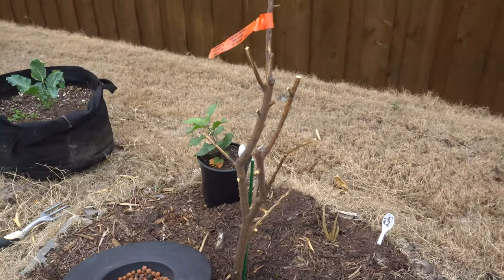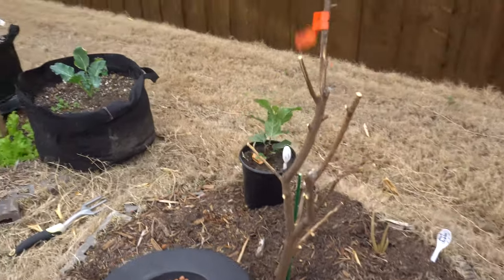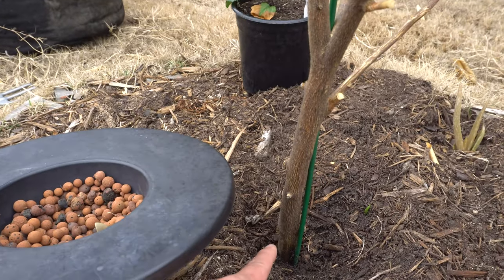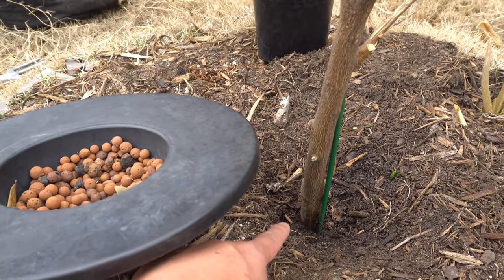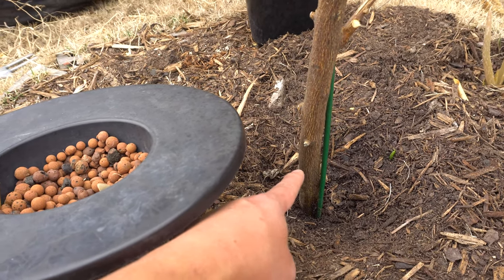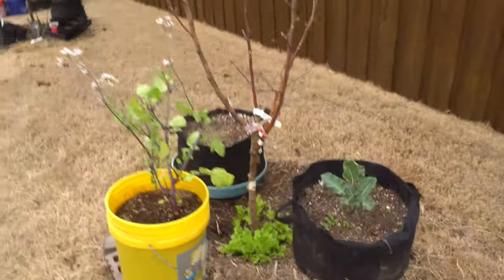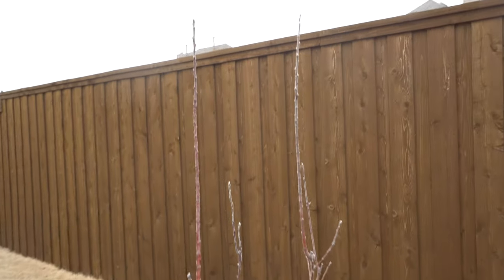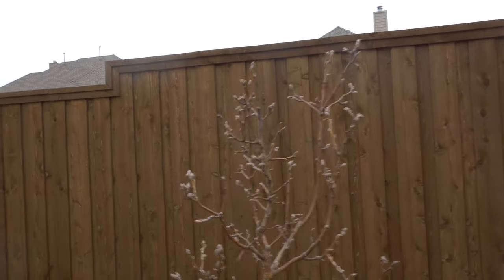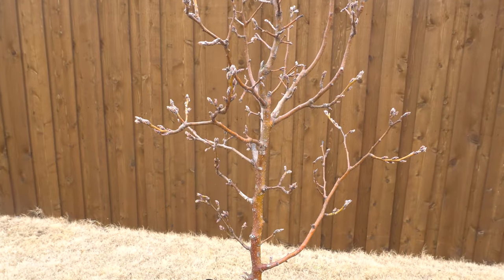The crazy snowstorm we had killed my lime tree — everything from the top is dead. Maybe it'll grow from the bottom; I'm not sure. But as long as it doesn't grow from the rootstock — which is a different variety — it should be okay. If the graft is dead, I'm going to yank it out. My four-in-one apple tree can stand very, very cold weather, so no problem there. And the last Shinko pear is also looking good.